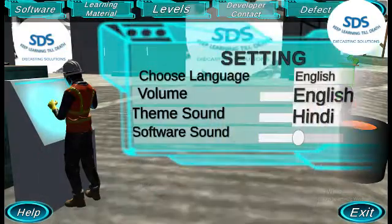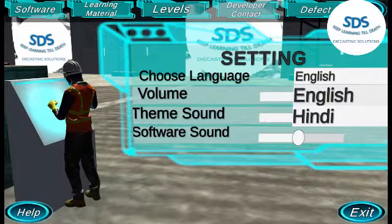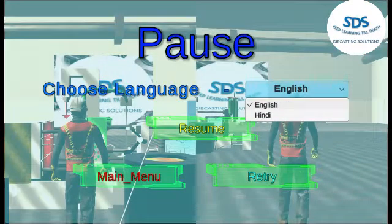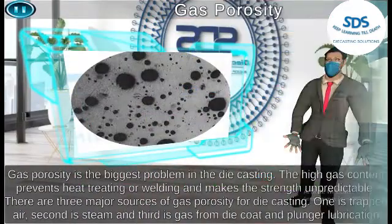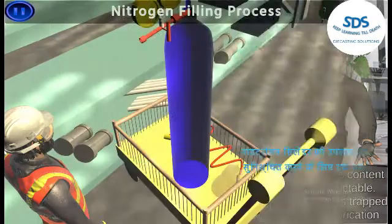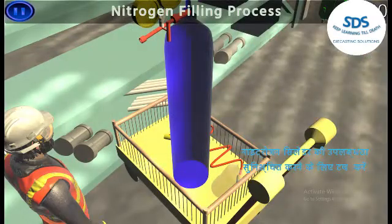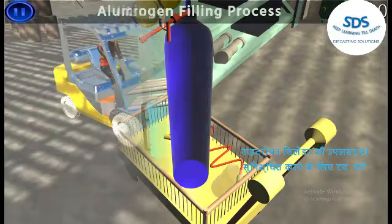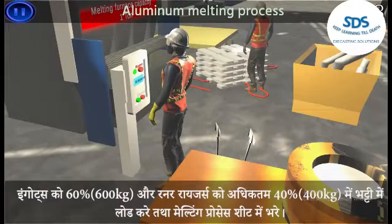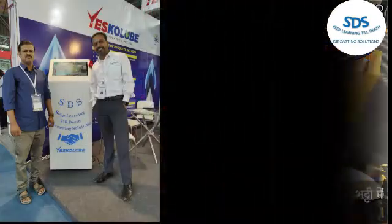If the die is predicted to flash, the kiosk will show from where it will flash out so you can correct it before die making, during the die design phase. You can also find out how many rounds you need to open to get the plunger high speed in meters per second. You can select cavity filling time as per the casting application with a single click, and also select a hydraulic cylinder and mechanical finger cam to operate the core in the die.